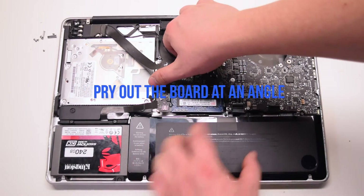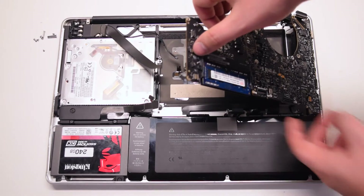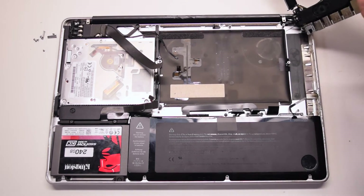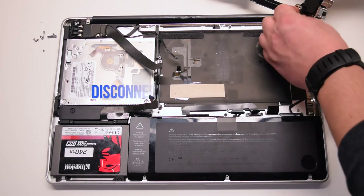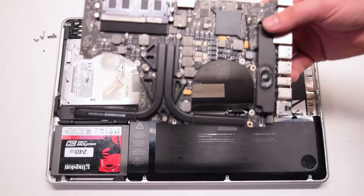Pry out the logic board at an angle, left side up first. Be careful — the microphone might still be connected and you'll have to pry that apart. Disconnect the DCN board. The logic board is now free.